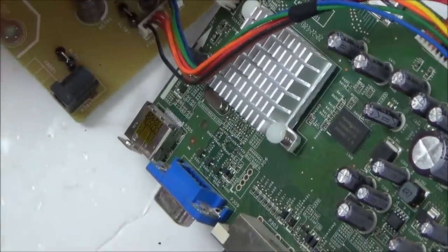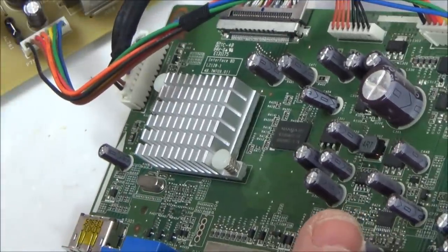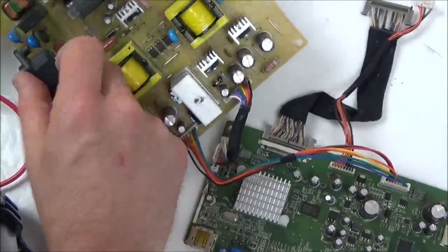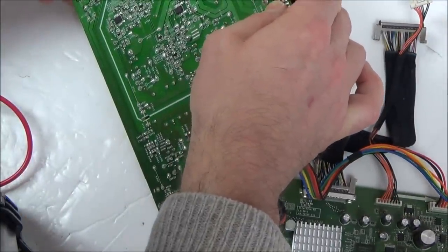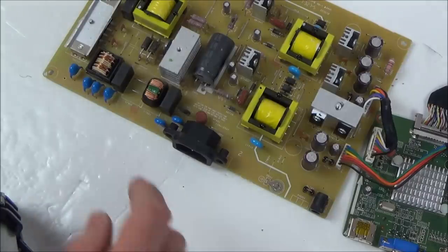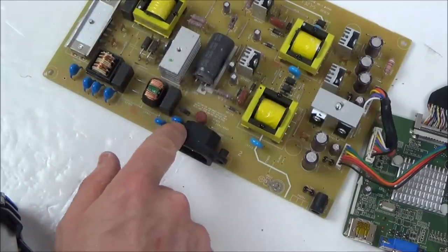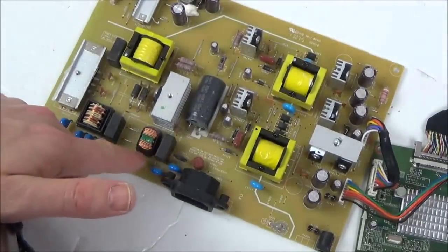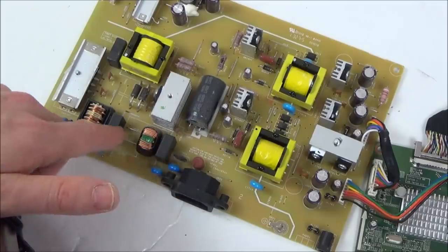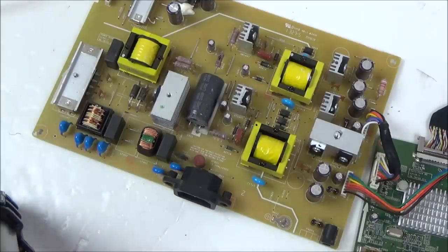Even if the screen was cracked, surely it should still come up with a standby light on the buttons - right now it looks completely dead. The solder joints there look okay. There should be a bridge rectifier somewhere that turns it from AC to DC, but the only one I recognise is the one from the PlayStation 4, so I don't know what that would be here. It doesn't take me long before I feel out of my depth.